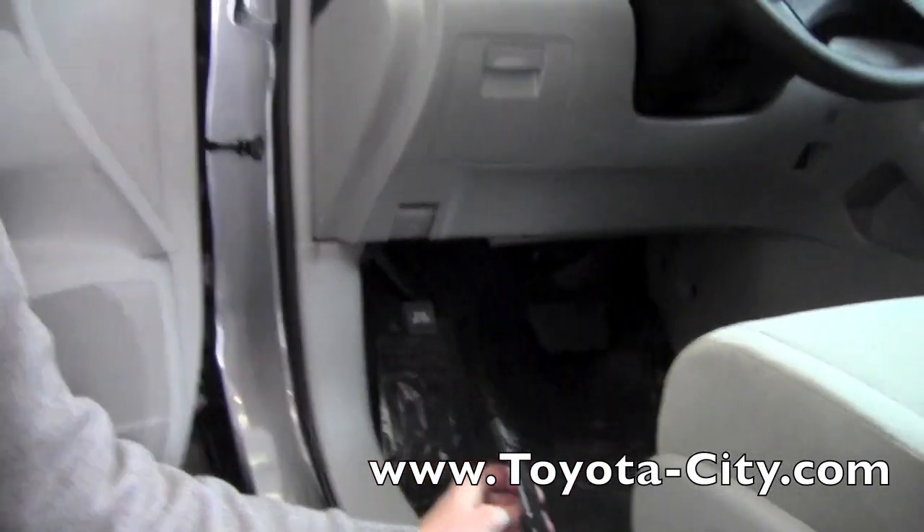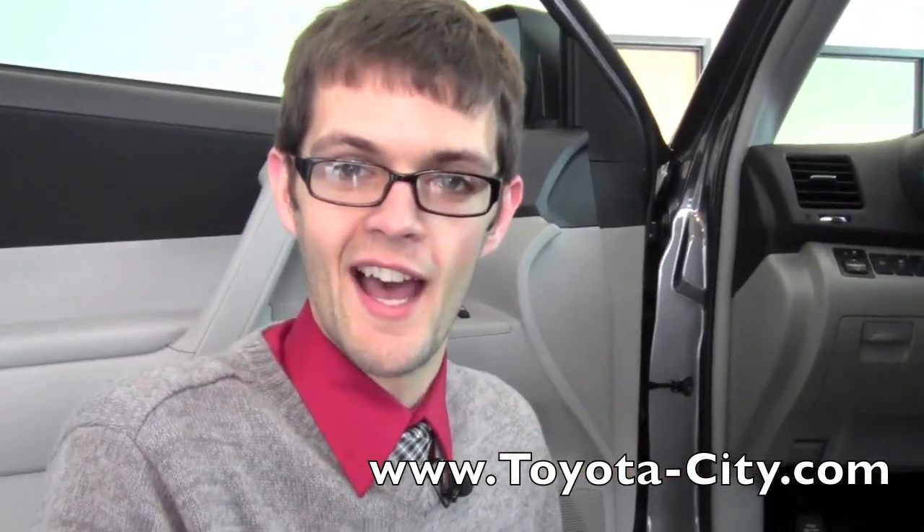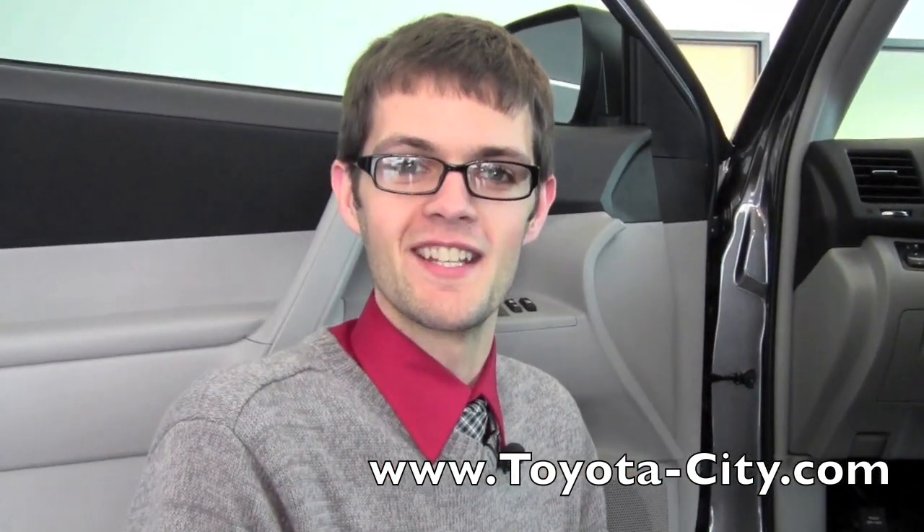So this is how you locate the fuses on this 2012 Toyota Highlander. My name is Jake with Toyota City, and thanks for watching.